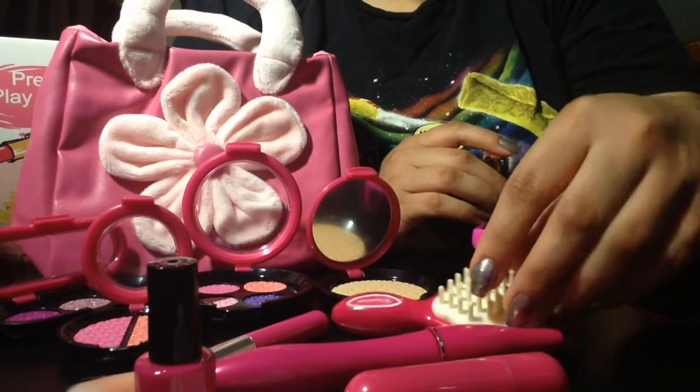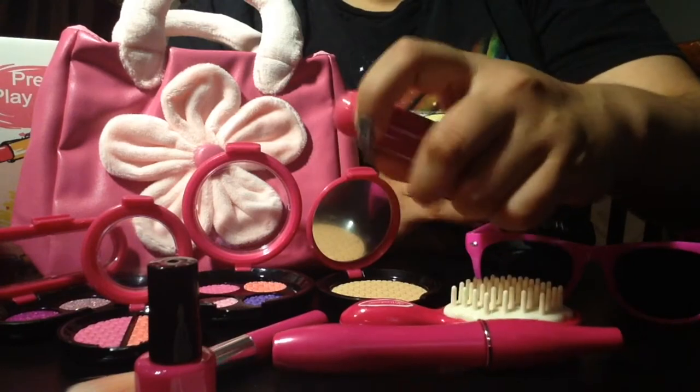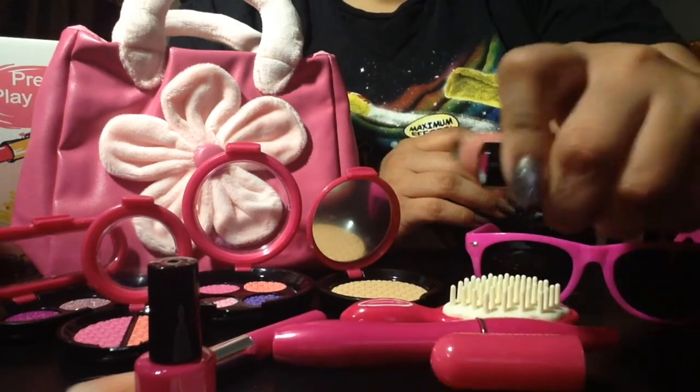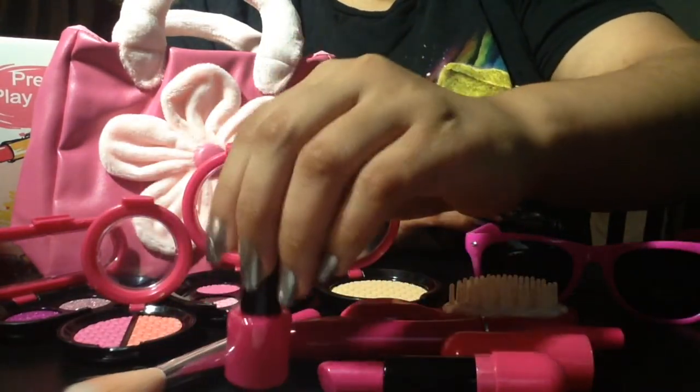This brush is actually usable on hair or doll hair. This is really cute. This lipstick, and this little fake nail polish.